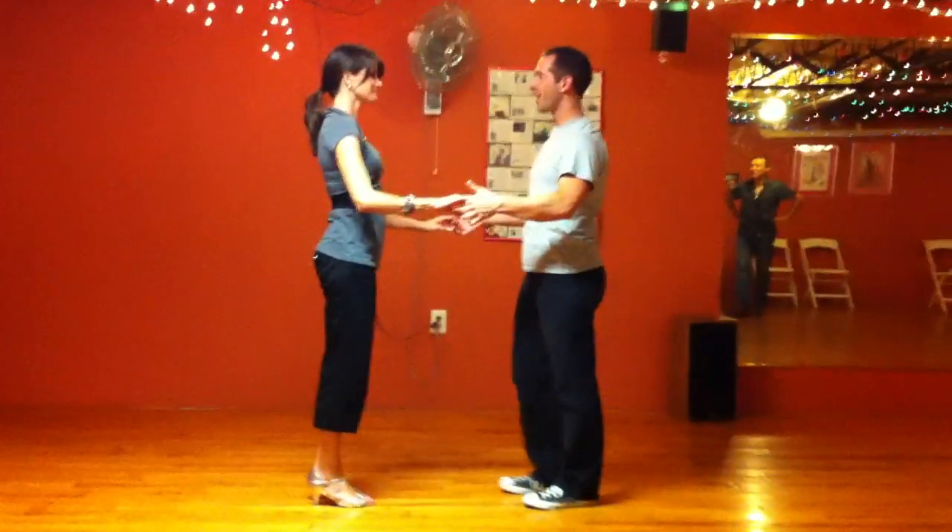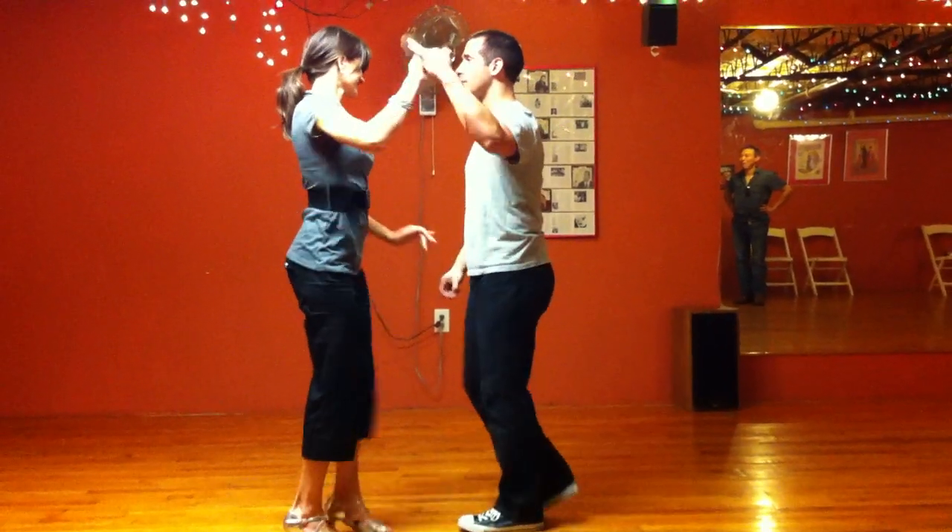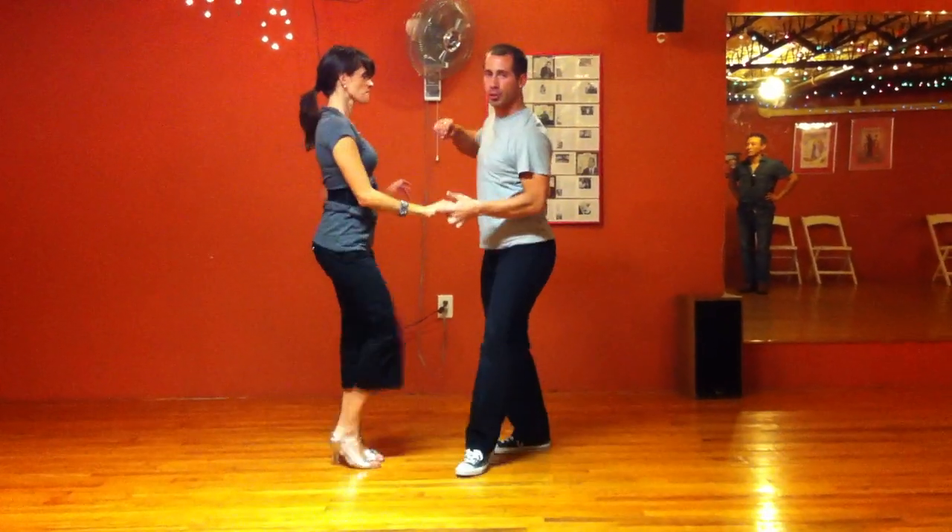Ready? Yes. Action. Five, six, seven, eight. One, two, raise your hands on the wheel. Five, six, seven, go through.